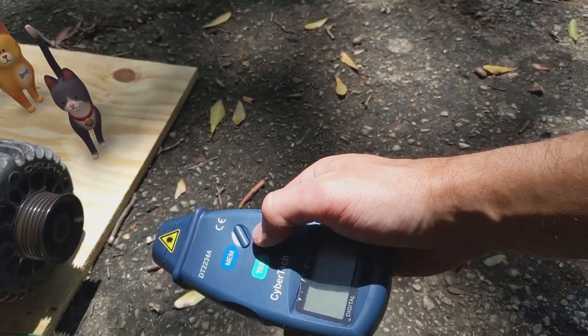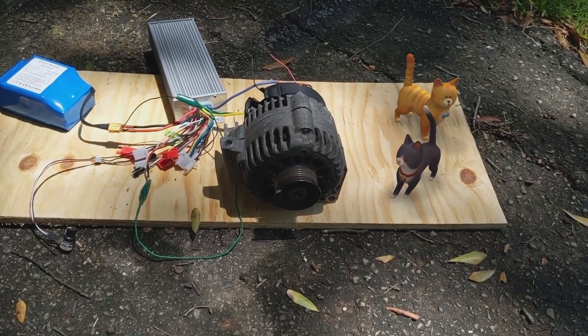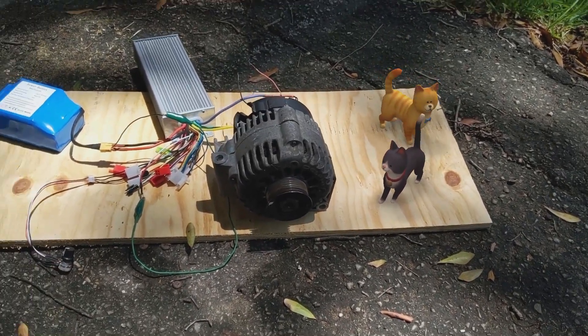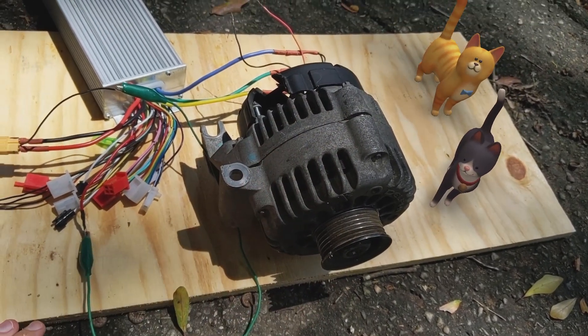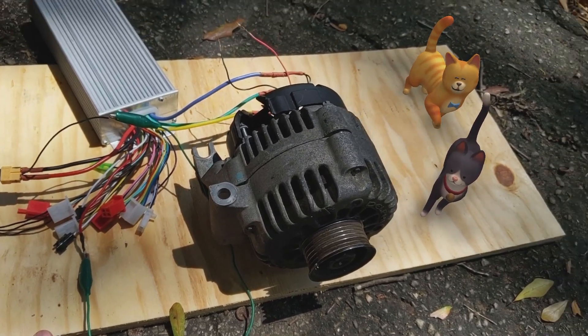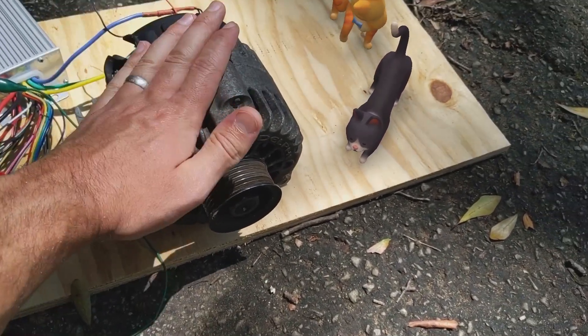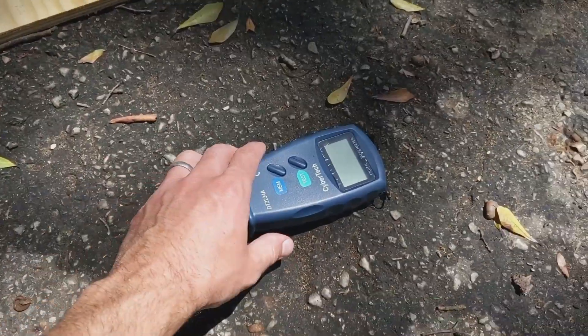Now we're going to measure the RPM of this. If you've seen my previous video, I converted this alternator into a motor. I'll make another video showing you how to do that step by step, but in this video I'm just going to measure the RPM of this alternator that's been turned into a motor.